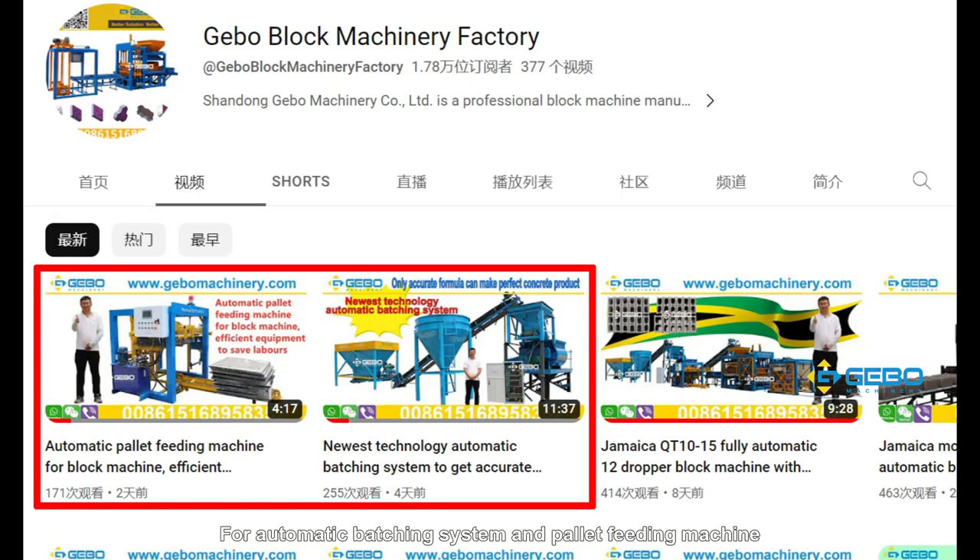For the automatic stacking system and pallet feeding machine, we have a separate video which introduces it in detail. You can check it on our channel.